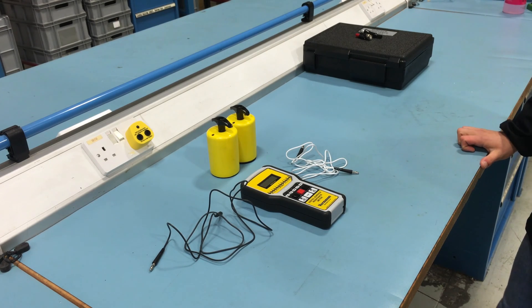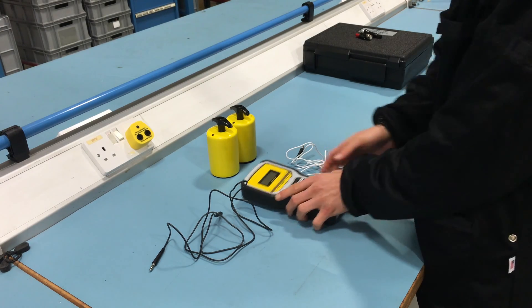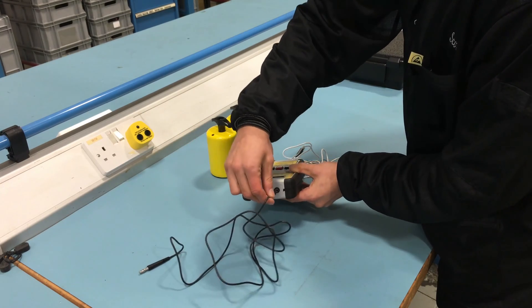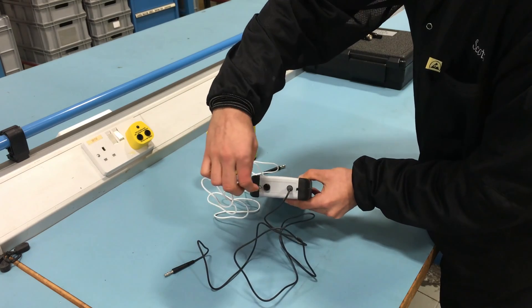In order to measure the resistance to ground, connect both shielded test leads to the test jacks on the meter. The black test lead's 3.5mm plug connects into the stereo jack, and the white test lead's banana plug connects into the banana jack.